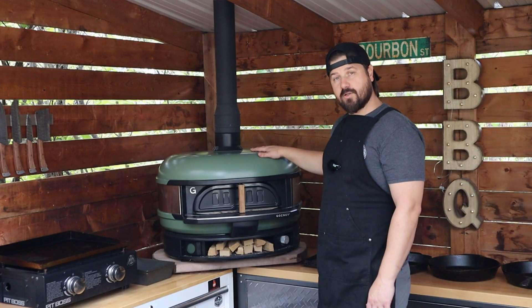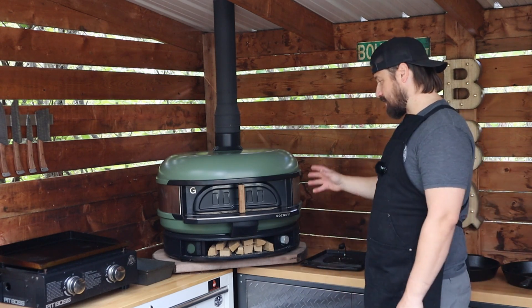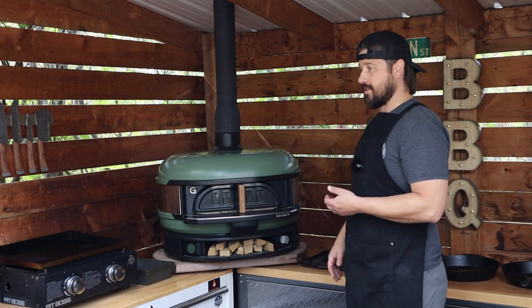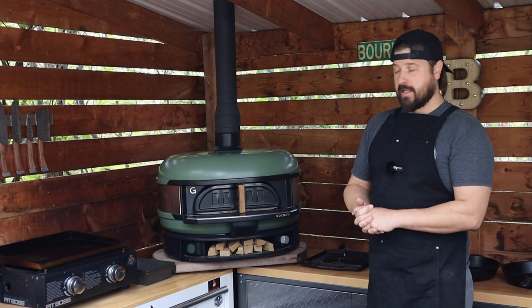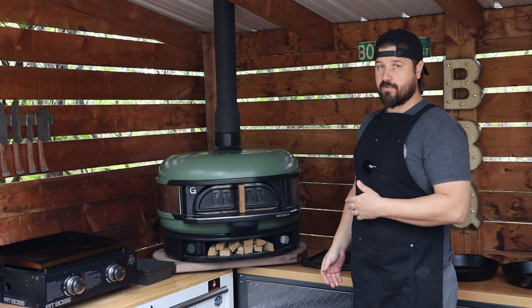The Gosney Dome is currently my favorite cooker in the grill shack for obvious reasons. It's a ton of fun. I love cooking on here, experimenting, trying new things. Obviously the pizza is fantastic but you can smoke on it, you can bake in it, you could sear in there. It's fantastic and I look forward to creating more videos using the dome in the future and experimenting and trying out new things.